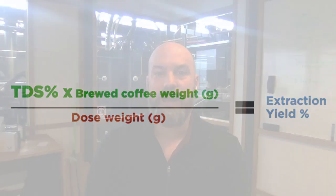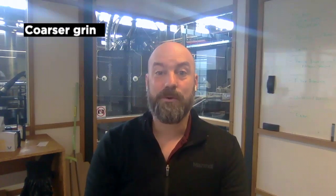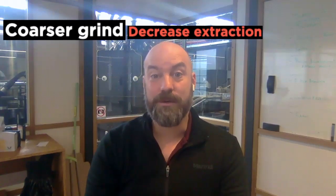To give a simple understanding of how we impact extraction yield: a finer average grind tends to result in a higher extraction, while an inconsistent or coarser grind tends to make a lower extraction yield.